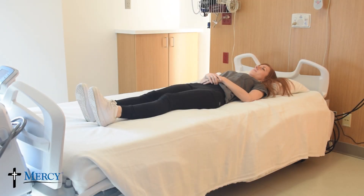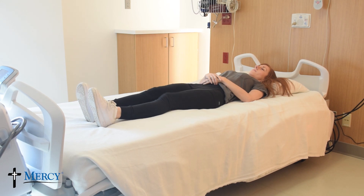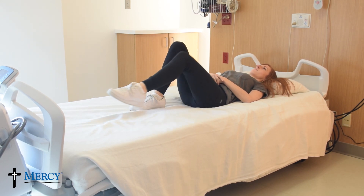To perform a log roll, begin by lying on your back. Bend your knees and place your feet flat on the bed.